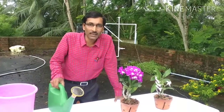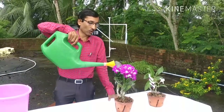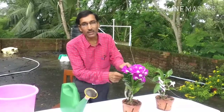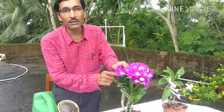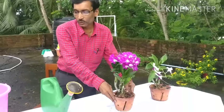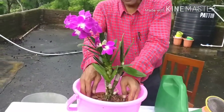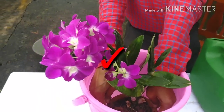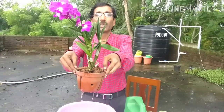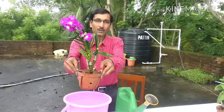Point number three: when you are going to water the plants, don't water from above — don't do this. The plants don't like water on the leaves or in the corners and joints of the leaves. If you water from above, the leaves will rot. If you want to water, keep a bucket with about three inches of water and place the pot in it, keeping it there for 10 to 15 minutes, then take it out — the plant will be watered.